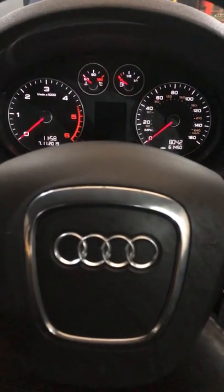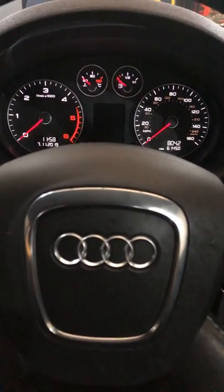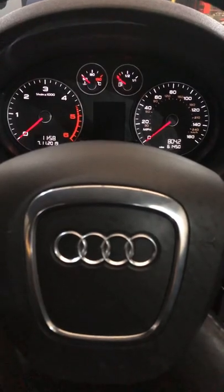Hi, this is a video to show you how to reset the service light in an Audi A3 2008. It's fairly simple.